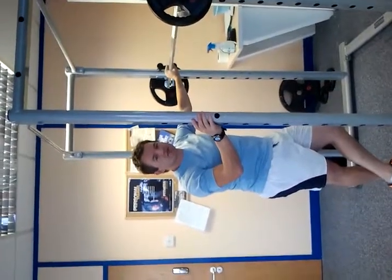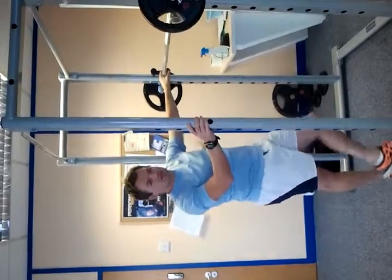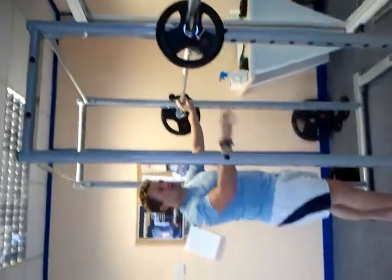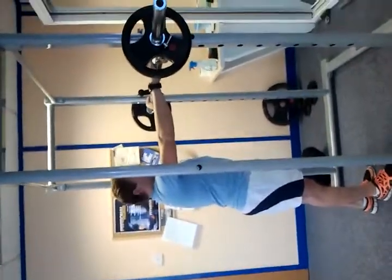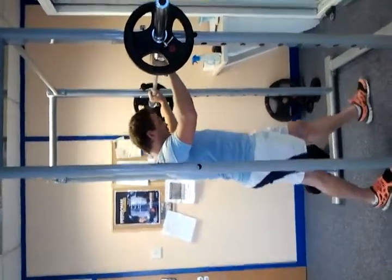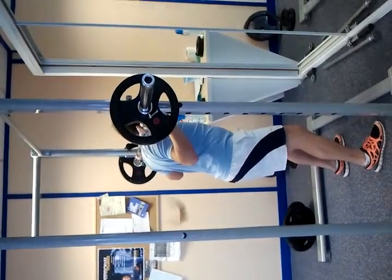This exercise is going to be a deep back squat, so it's important to use the correct technique. I'll demonstrate and talk afterwards. Step in, head underneath, feet about shoulder width apart, and make sure that the bar is symmetrical on both sides.